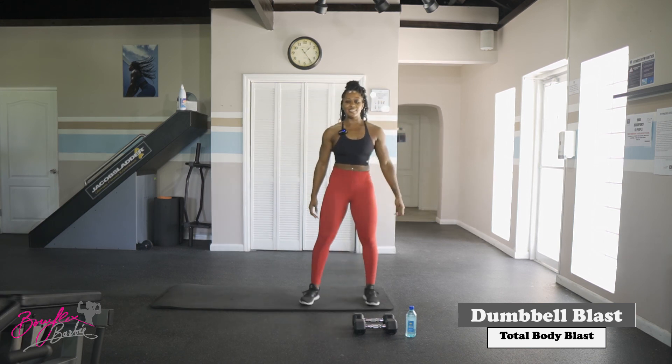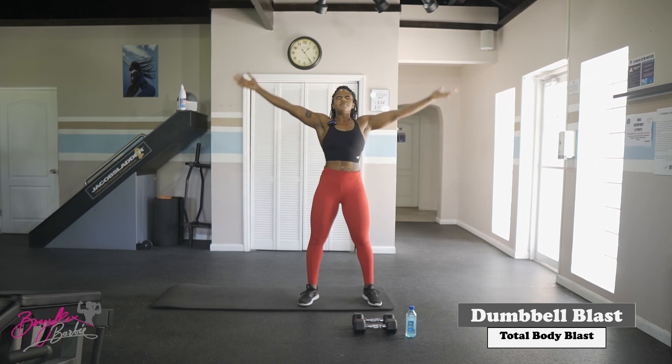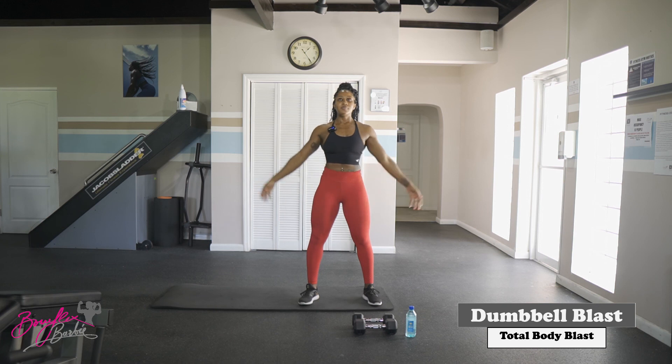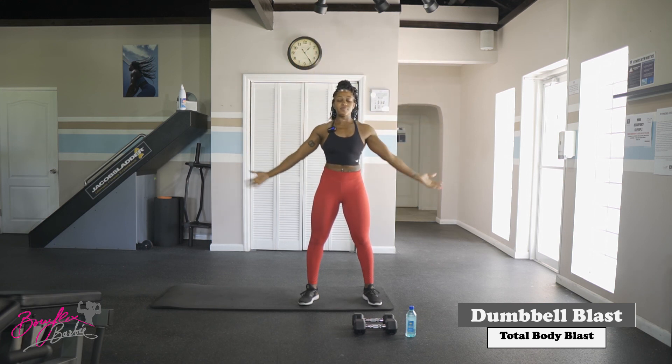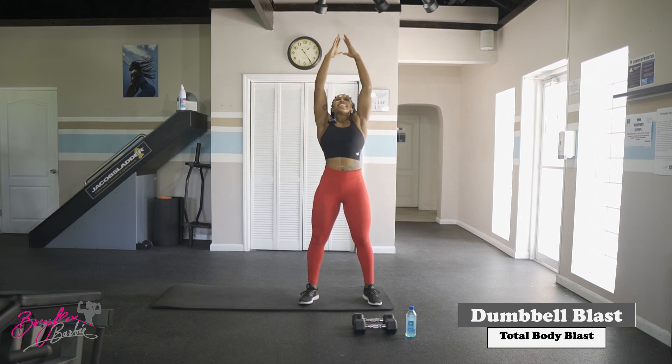Let's get three nice deep breaths. Deep breath in — and out. Deep breath in — and out. One more, deep breath in — and out.